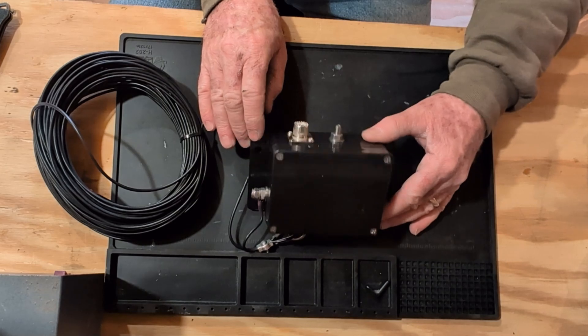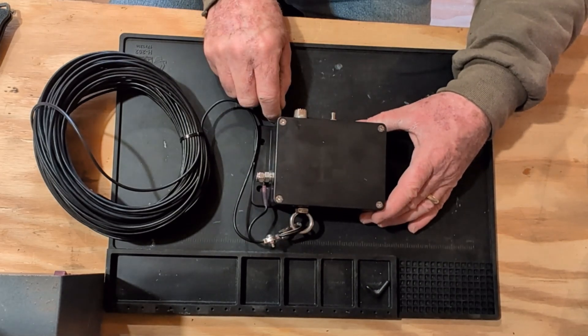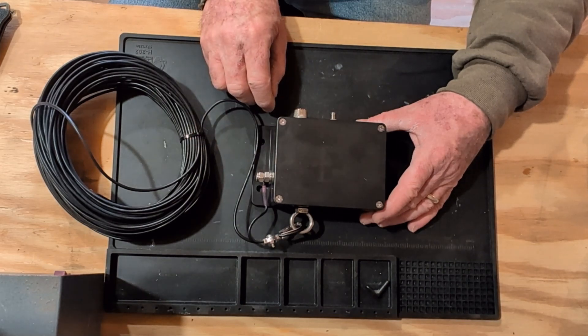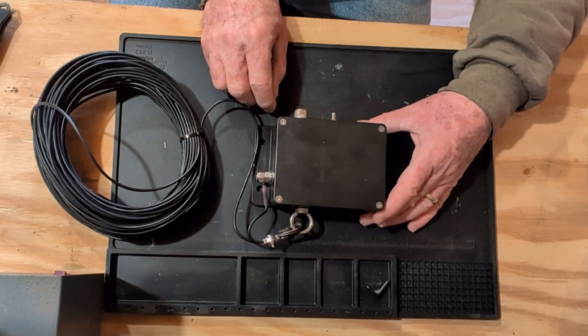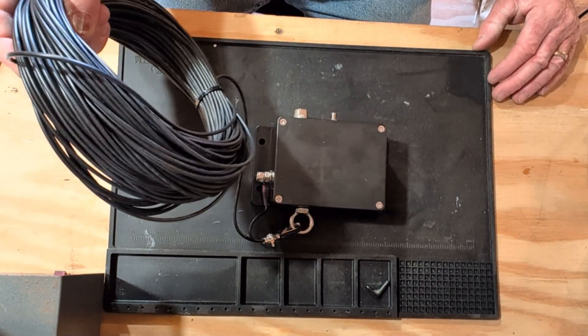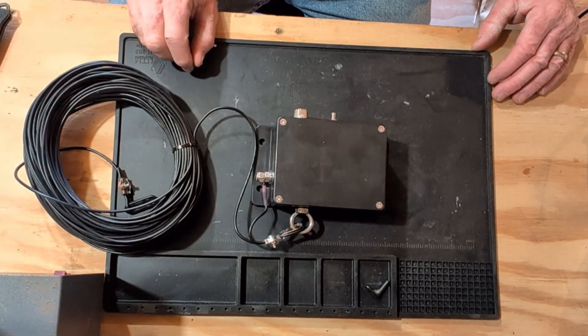I first discovered his antennas by watching a YouTube video by W6OBB — they used a similar but different product from KO4FSZ. I'm really excited to get this thing up in the air, which may take me a while, but really looking forward to checking it out.